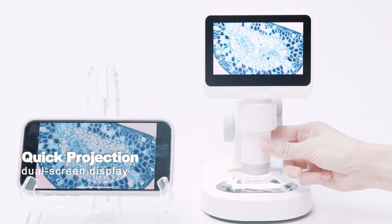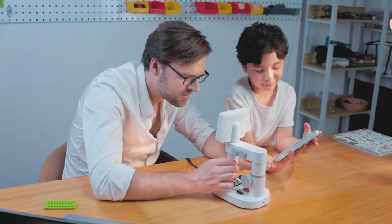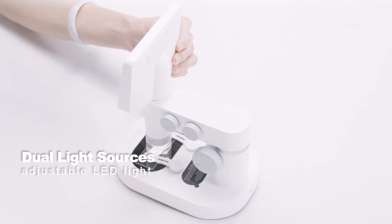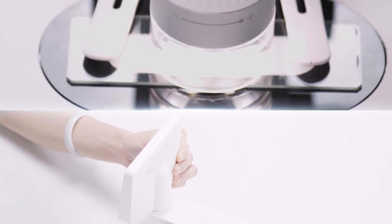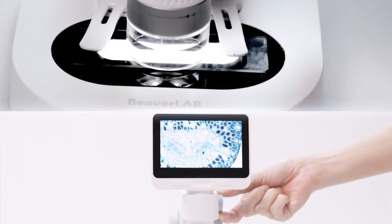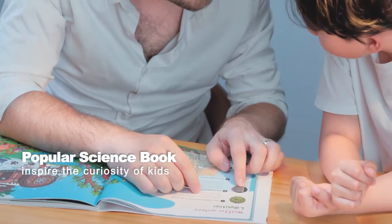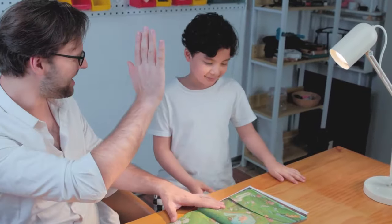The quick projection function can achieve dual screen display, enabling multiple people to observe simultaneously. Dual adjustable light sources illuminate every detail of the specimen, even in dark environments. The popular science book with its charming illustrations inspires kids' curiosity about the microscopic world.